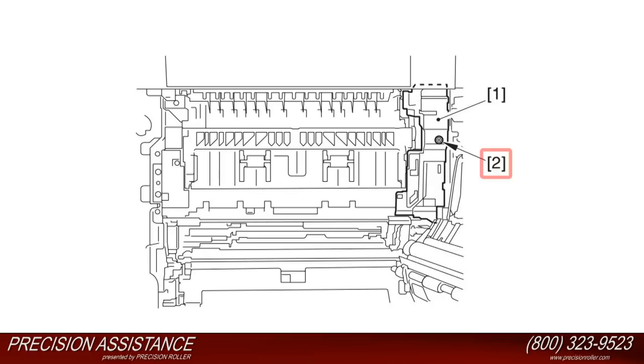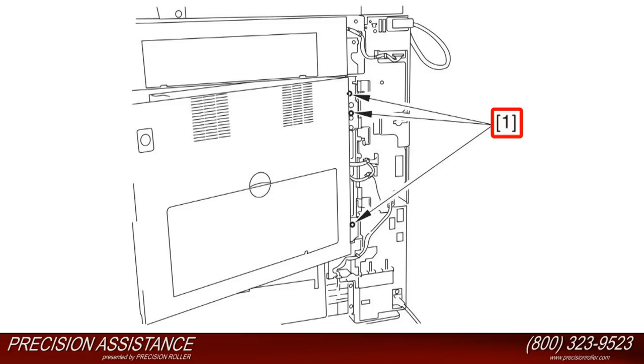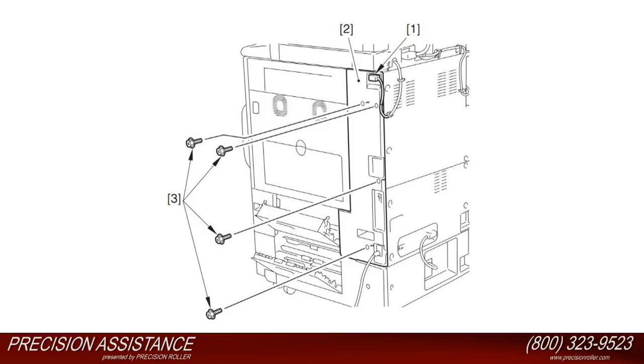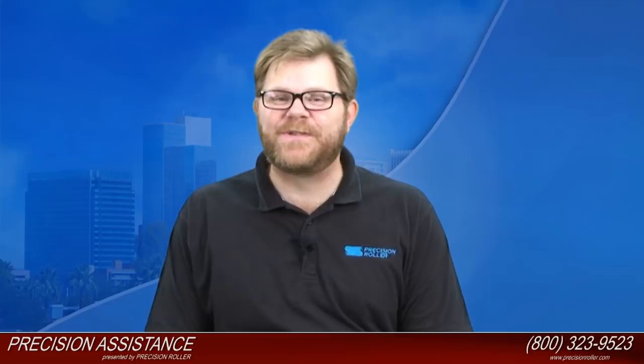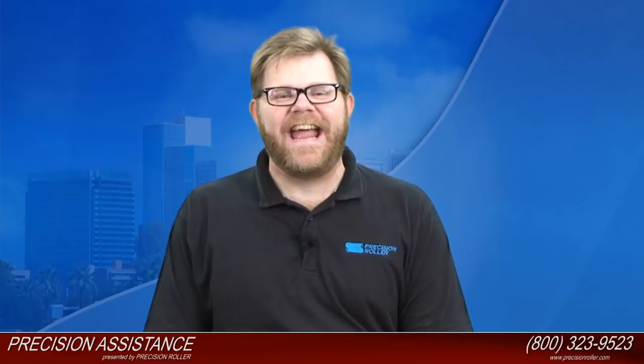Close the double hinge of the right cover. Install the three screws as illustrated in callout number one. Install the rear right cover as illustrated in callout number two. Close the cassette lower right cover as illustrated in callout number two. Close the cassette upper right cover as illustrated in callout number one.